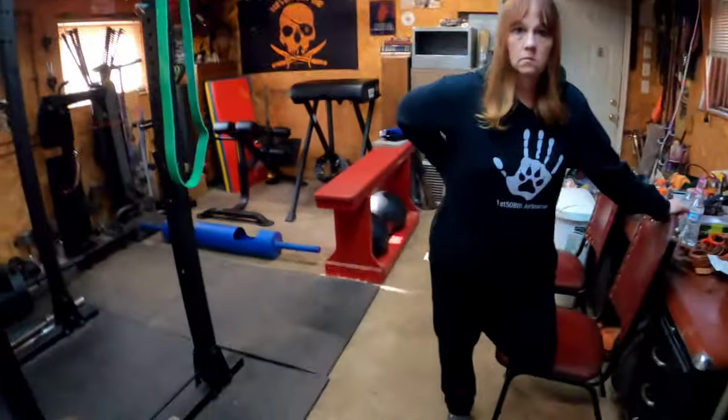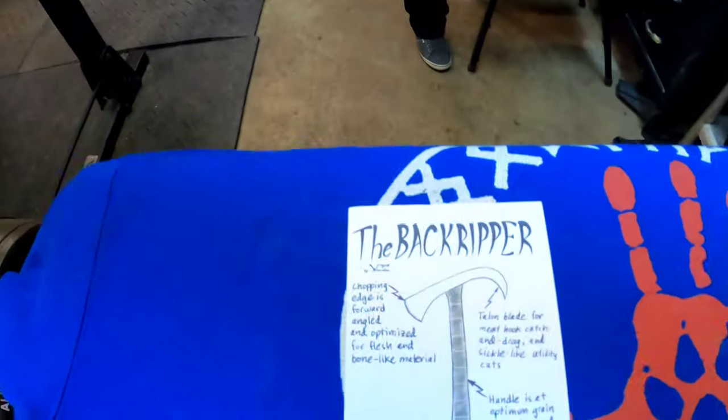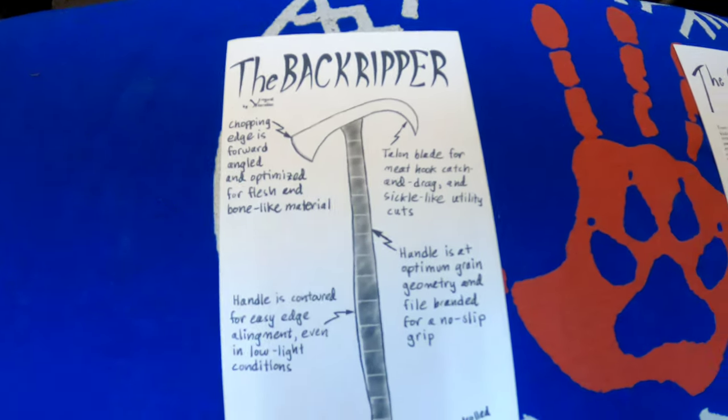We're going to talk about a couple of tomahawks from Wing Guard Wearables — the Empress and the Back Ripper. I've seen people do videos reviewing them individually, but I'm going to do them both, compare them together, show the differences, and also compare them to some tomahawks from RMJ Tactical and Daniel Winkler.